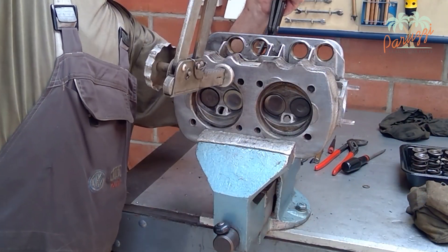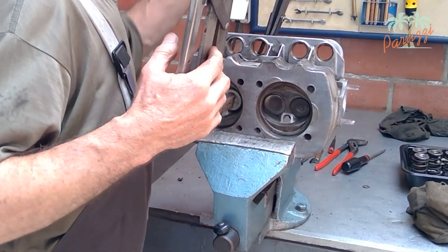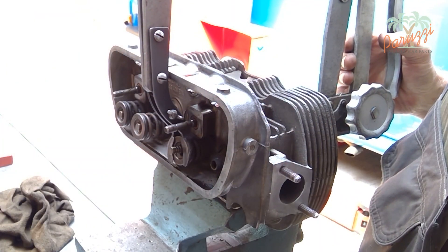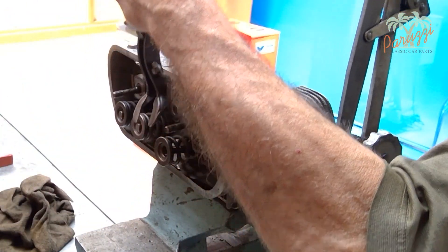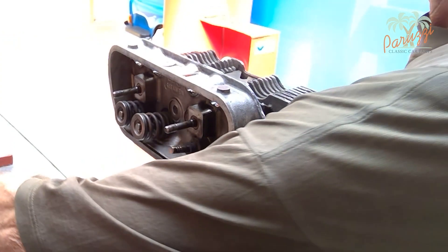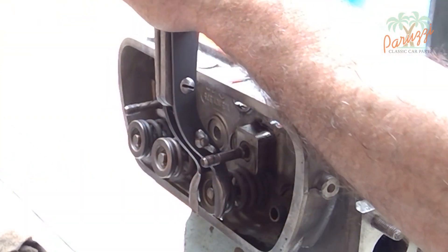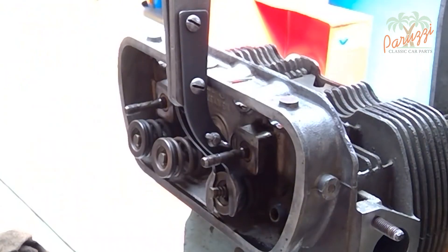We now show the same cylinder head during its first overhaul. The valve spring tensioner used works on the same principle; only the gripping surface of the jaws on the spring retainer side is different — it grips around the retainer. The chance of slipping during the application of large forces is non-existent with this model.